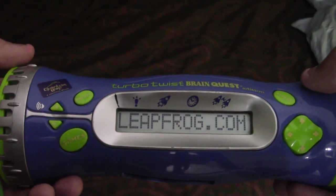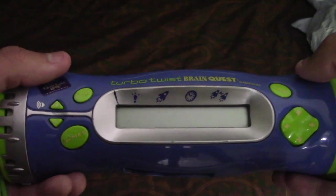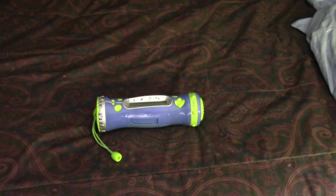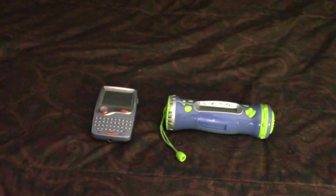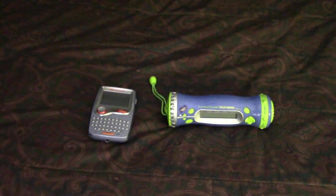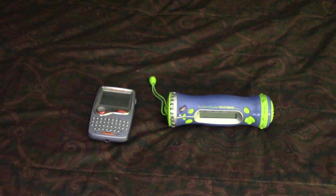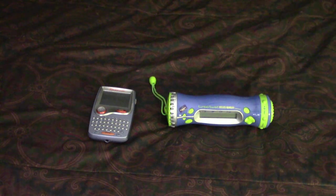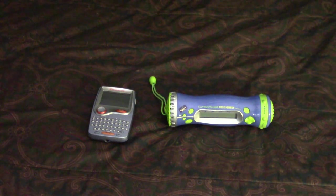And we're done — it said 'visit leapfrog.com for more questions.' That wraps up the retro review — I've been going for about 30 minutes. I hope you guys liked this retro review. This is something I never do. Hopefully the next one I want to do is with the Quantum Pad if I can get my hands on one again, with a lot of books and cartridges. This took up a lot of my time and a lot of my camera's battery.